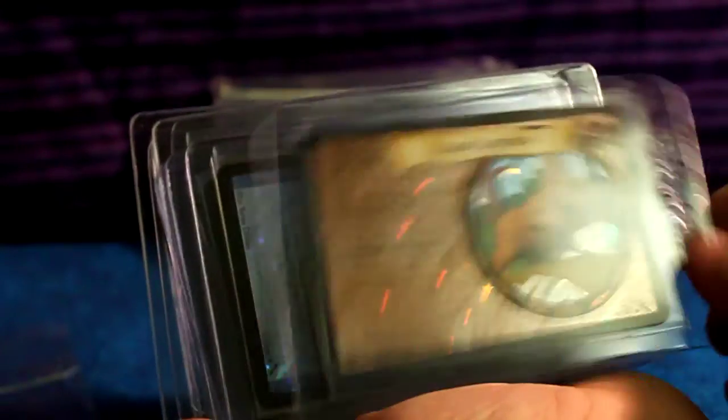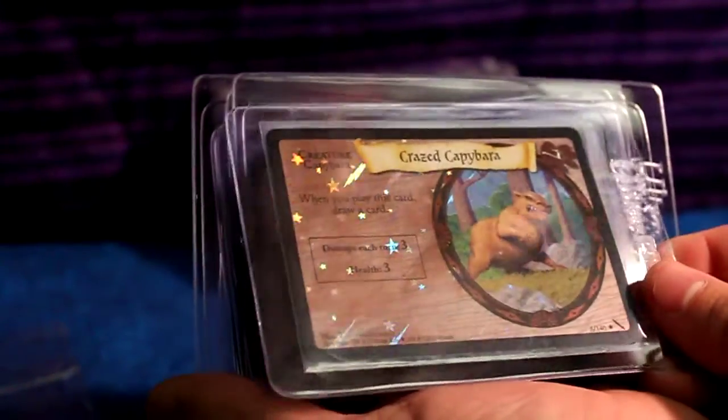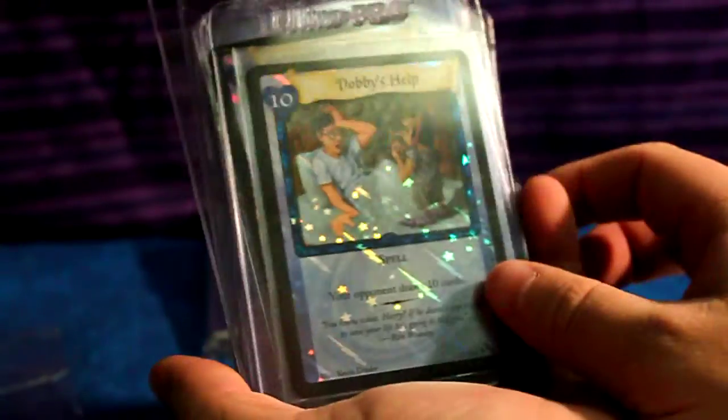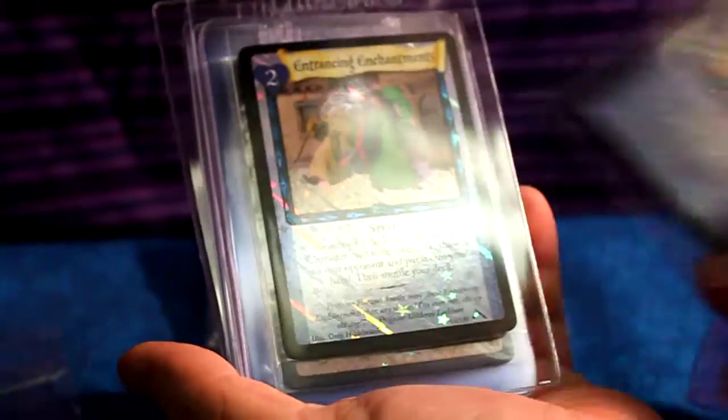This is amazing. I come home to find this — it's pretty much the best Christmas gift anyone can give me: Harry Potter stuff. We have a Crazed Capybara, holo, from Chamber of Secrets — that's really cool. I don't think I have many of these cards. Dobby's Help, holographic, from Chamber of Secrets.